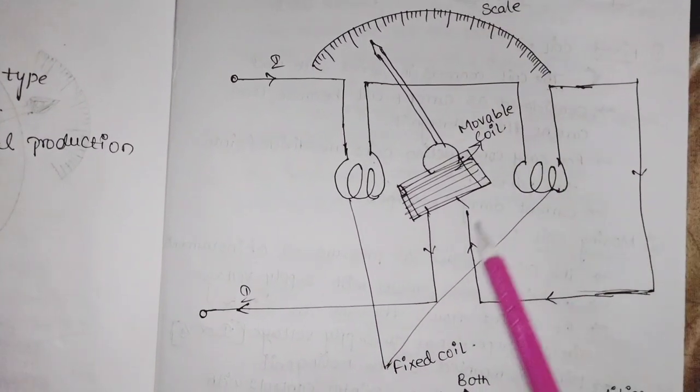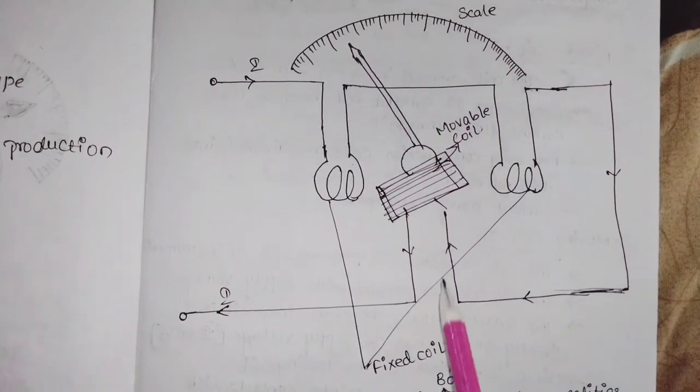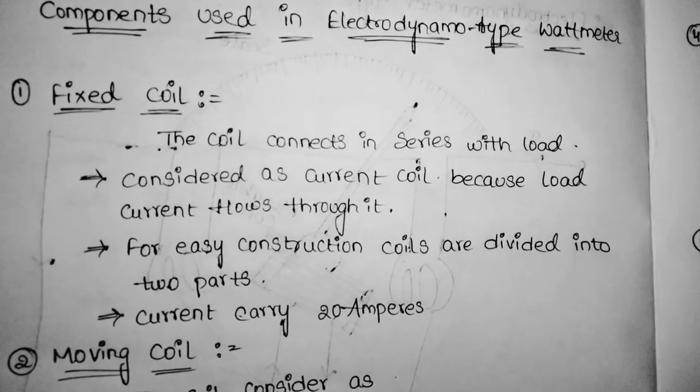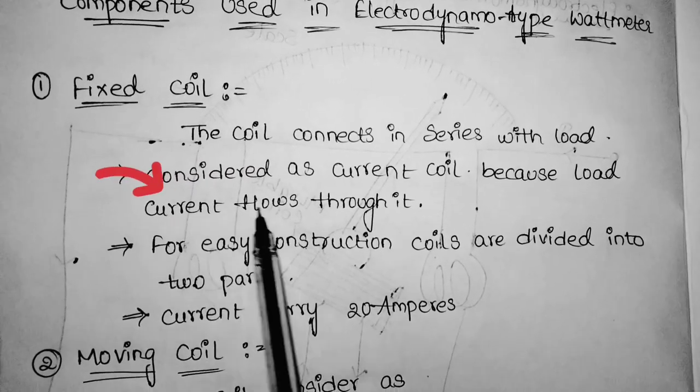An electrodynamometer type instrument consists of two fixed coils, one moving coil, and a pointer and scale. Now let us discuss each of them in detail. The fixed coil is considered as the current coil because load current flows through it.